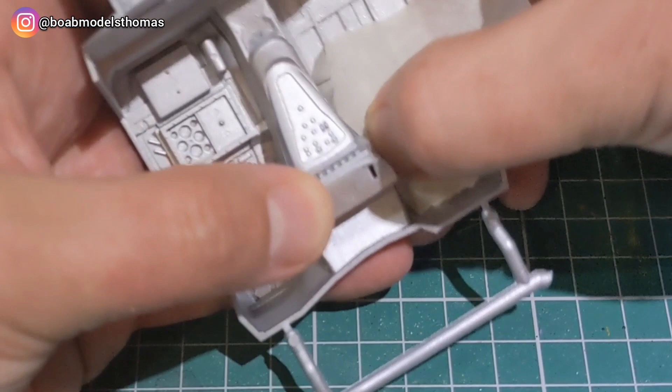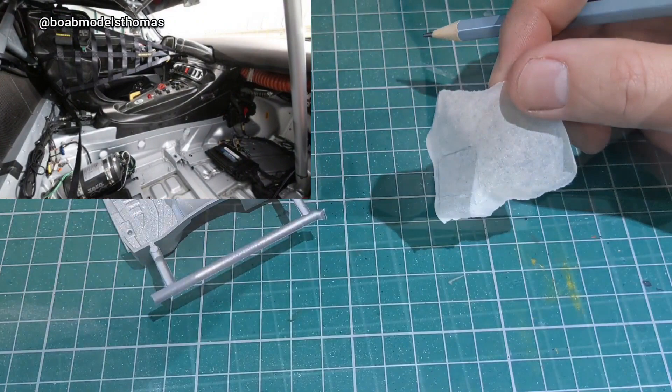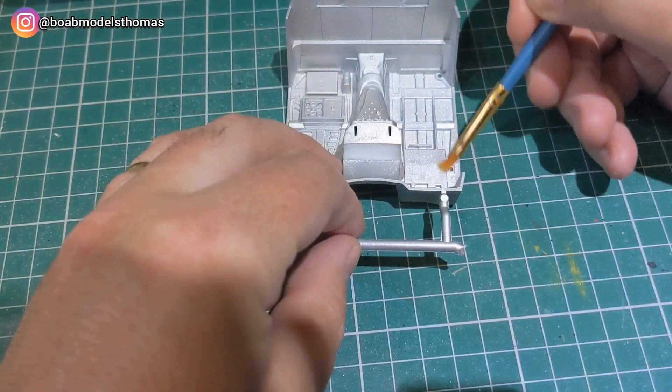I started by spraying this all in silver, as that's the main colour needed, and then there are several sections which are supposed to be semi-gloss black. However, I decided to look at reference images and add some Tamiya carbon fibre decals.